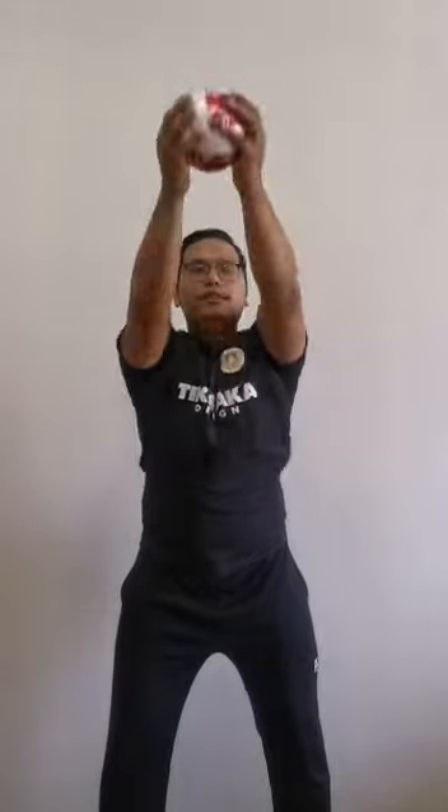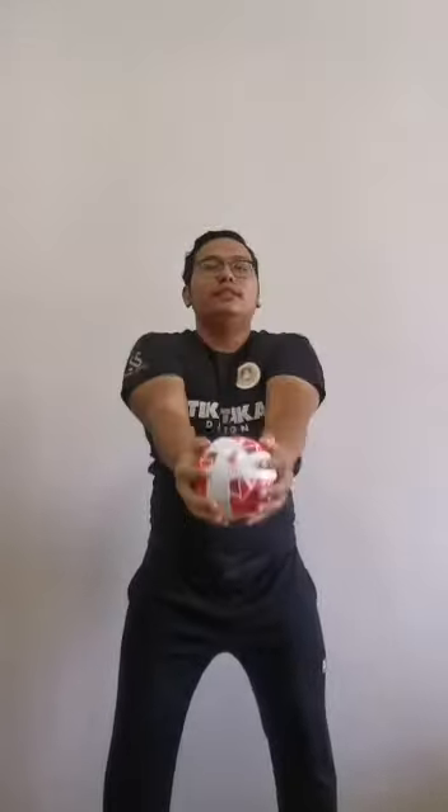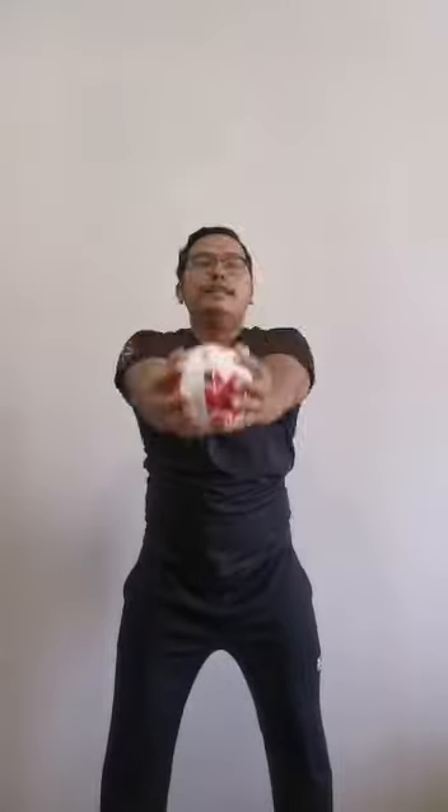Are you ready? Count with me. Ready, go! 1, 2, 3, 4, 5, 6, 7, 8, 9, 10. Bring the ball to the front again, and we move the ball to the right and left for five times.